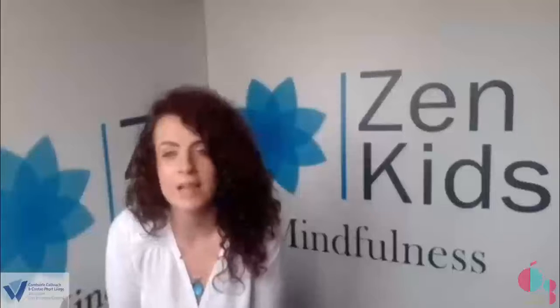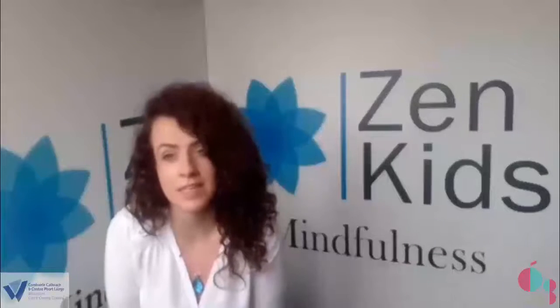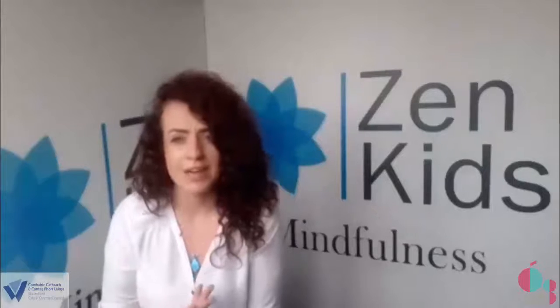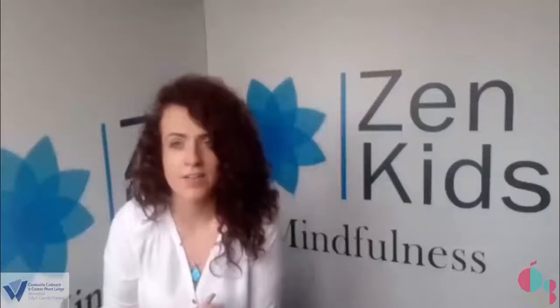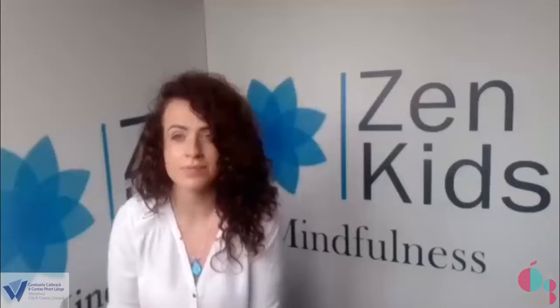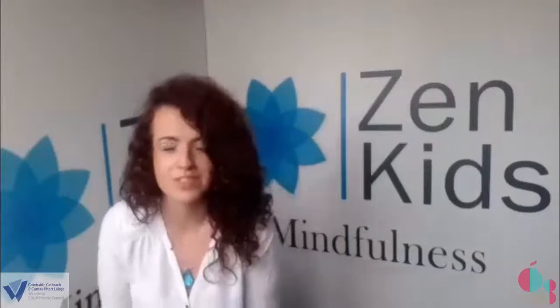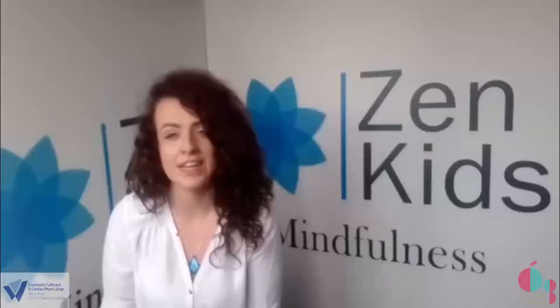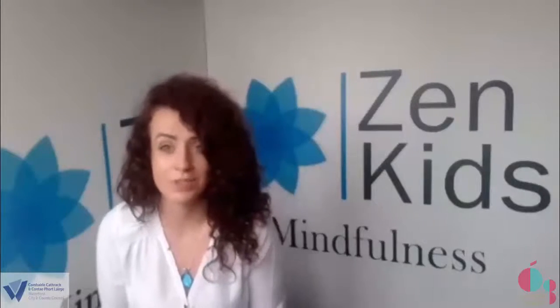It can help us to improve in skills — in sports, music, art, any kind of hobby. It can help improve our sleep and our mood. So when we're feeling sad or angry or scared, or any other feeling that we don't feel so good, mindfulness can help us to feel better.